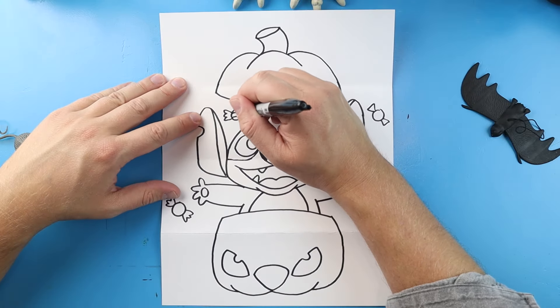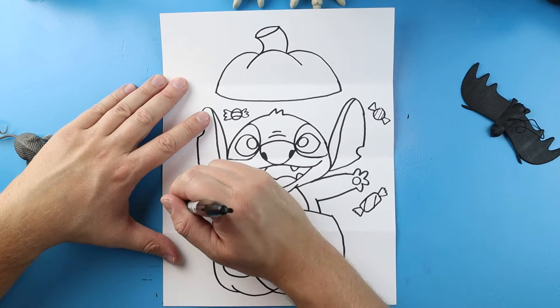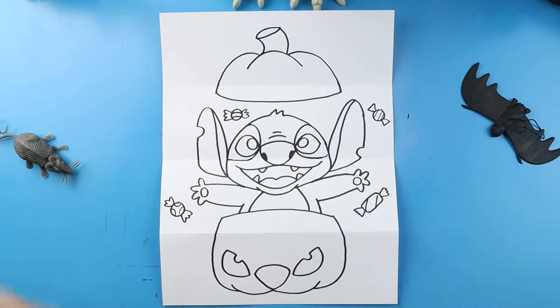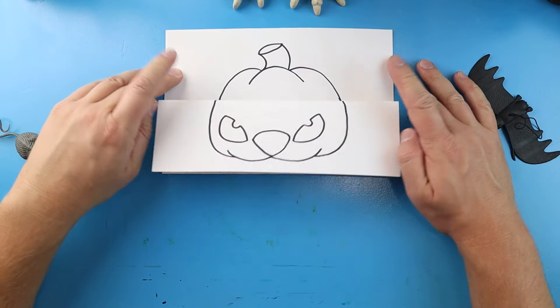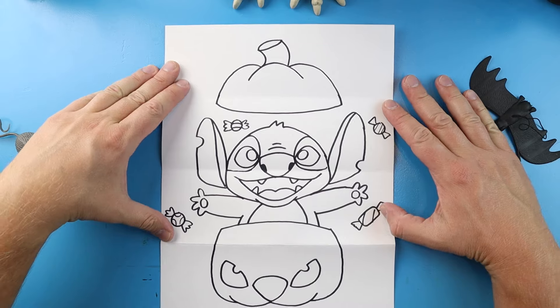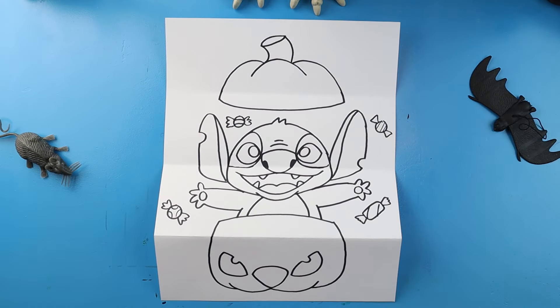You can add different little lines right on top of your pieces of candy, or even polka dots and things. And there you go - there is your drawing of a little Halloween stitch surprise fold! When it's folded up we have a little pumpkin with a stitch face on it, and when we open it we can see that Stitch is popping out. I'm going to fast forward and start coloring this - thanks for watching, hope you enjoyed!